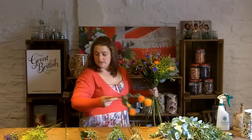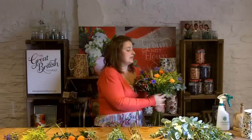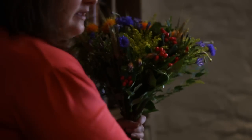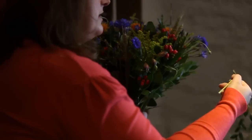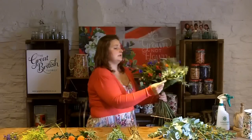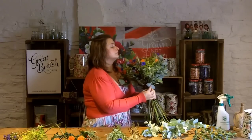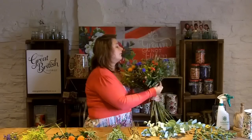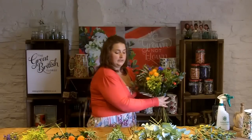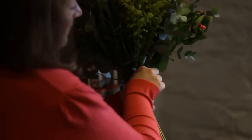Once you've got as much as you'd like in there, you need to support the stems and give them a little bit of protection - this is when we put some foliage through. You can do a mixture, which I'm going to do today, or you can just use your parvy or just eucalyptus, or whatever you'd like - or none at all, it's up to you. I think it just tends to finish it off quite sweetly. Keep putting it around, keep it spiralling because it's nice and loose and open. If you want it smaller, just a few stems. If you want it bigger, keep going.